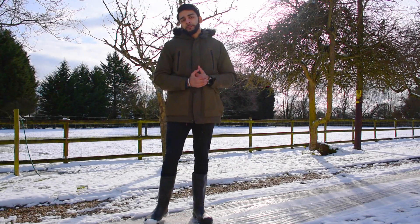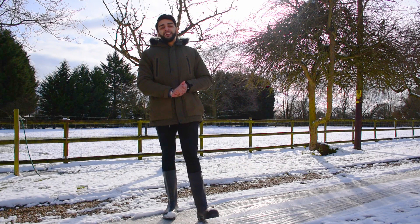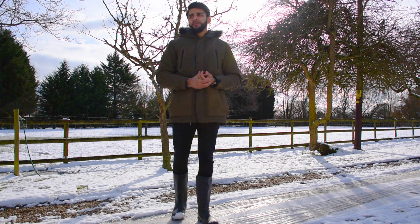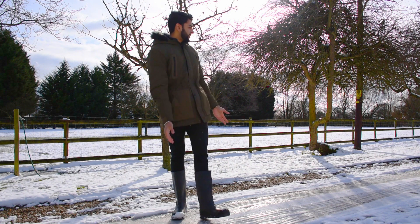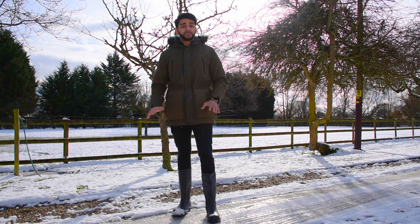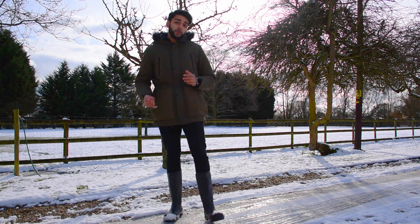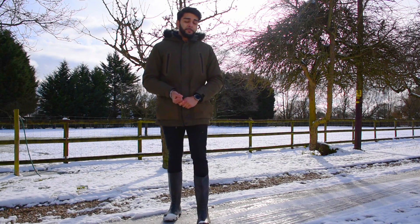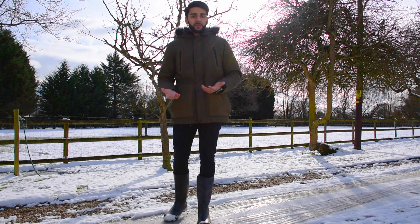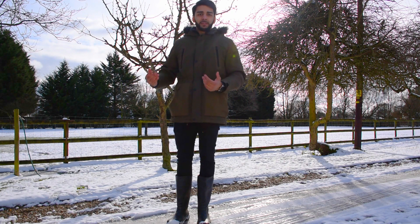Tonight I'm going to be going for M31, the Andromeda Galaxy. It is minus 6, minus 7 degrees at the minute, so it's pretty cold for the UK. Obviously you can see loads of snow, but it's a clear sky tonight and nothing is going to stop me. It's also a 1% illuminated moon, which is brilliant — new moon tomorrow. So that's really good for the Andromeda Galaxy as it means there's less light in the night sky.